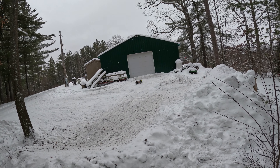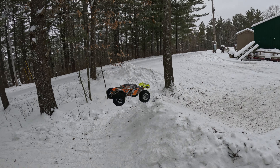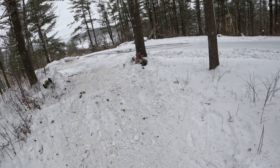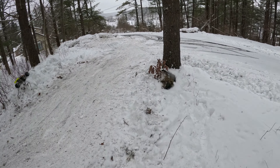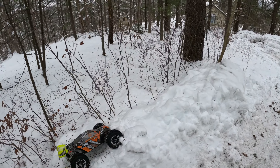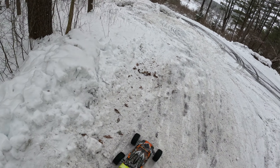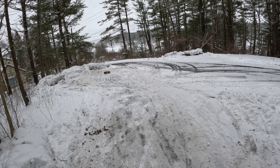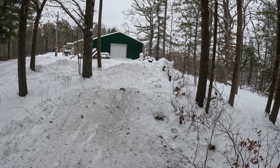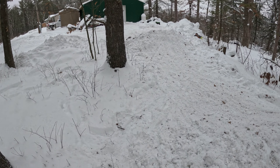I guess we cleared it. I think we got it. That's not gonna work — I don't think it'll drive itself off of there. I don't see that one happening. But anyway, I really haven't run this Corrale in the snow much. Breaking her in right now. I mean, it's been in the snow, but not much.